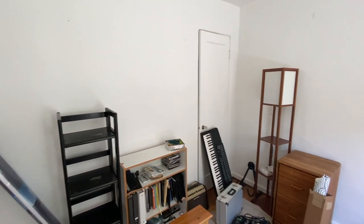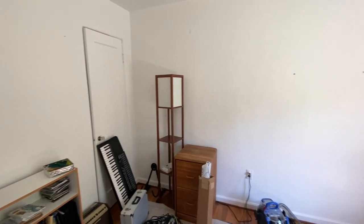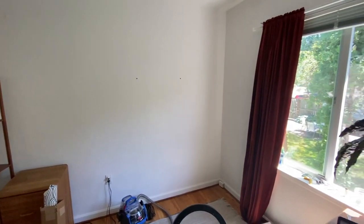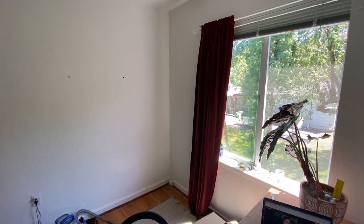This is the second bedroom in my two-bedroom apartment where I rent, and this is the before. I had a bunch of stuff in here — I was living with a partner, he moved out, and I started fresh.